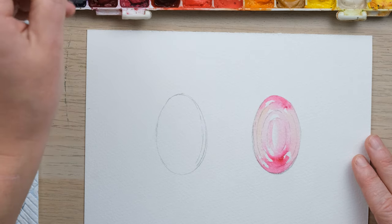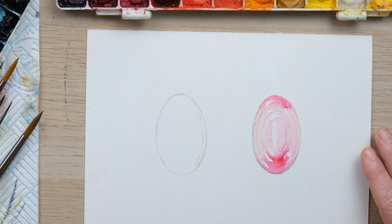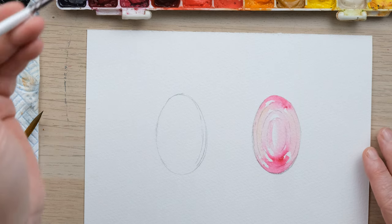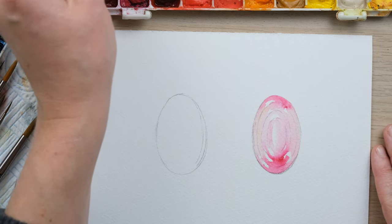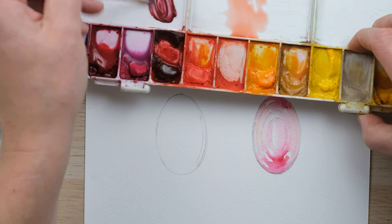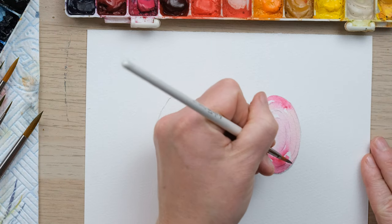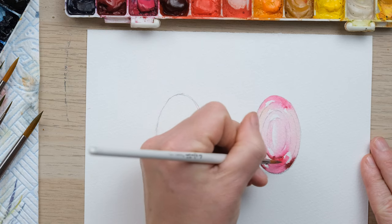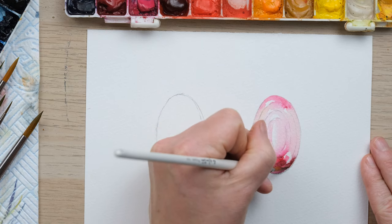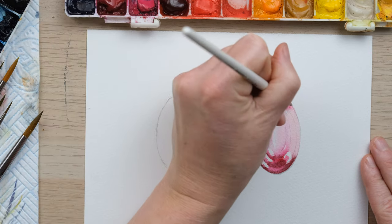Now I need to darken down my pink. A good tip: if you take the complementary colour - the colour across the colour wheel - and add some, you will get a much more muted version. So if I take some green... look at that, it goes right down into the perfect murky pink tone that I want, to capture the edges there. I'm just using the ripples to paint in the dark little stages.